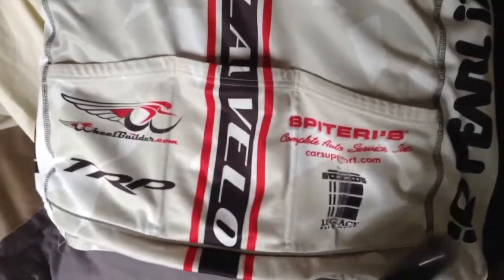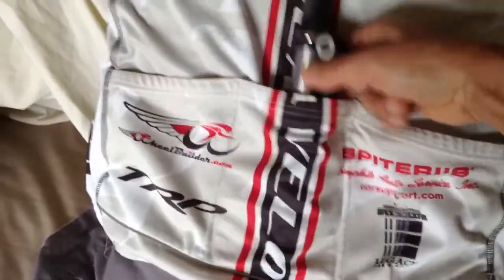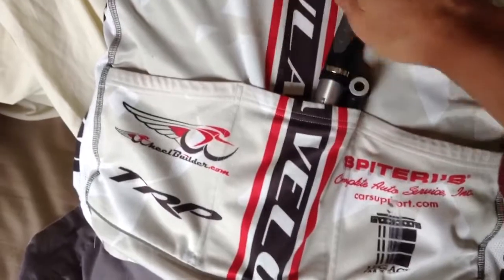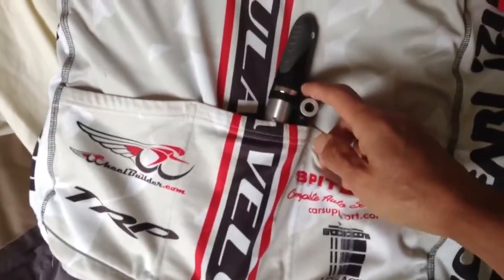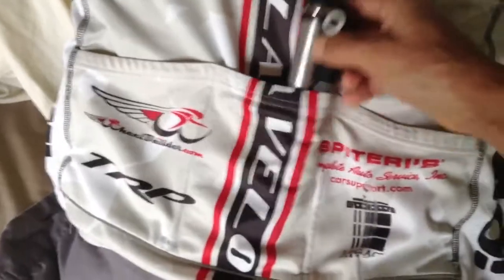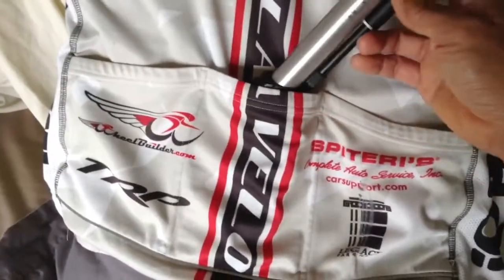This is a short video on carrying a mini pump. I used to put it into my back, but I'm not crazy about this option because it's right next to my spine — in case something happens, that might not be very good. Also, there's a chance it can pop out during a group ride, which is not very safe.